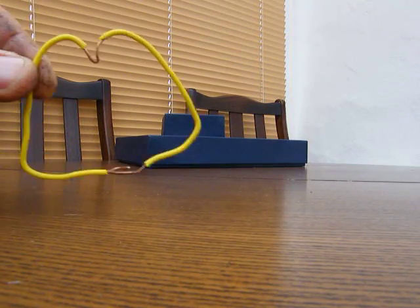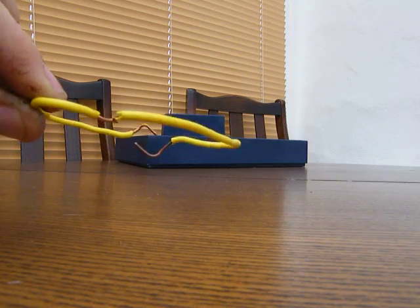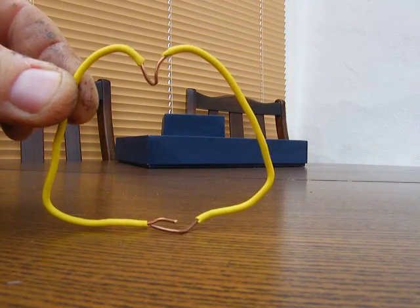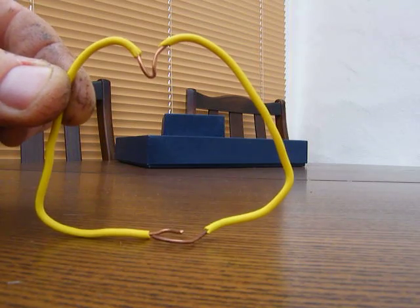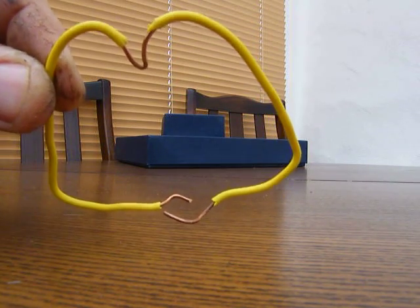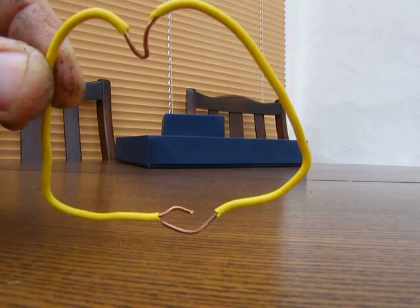This is my little homopolar motor, which is made just with a piece of ordinary house-type solid copper wire — earth wire — formed into a sort of heart shape but with a flat bottom.